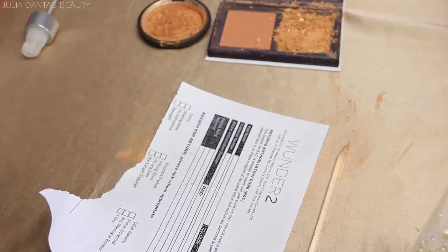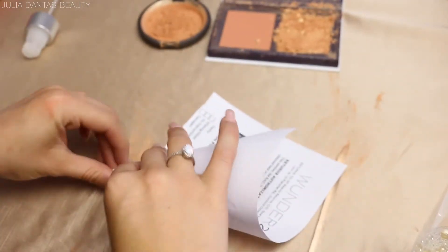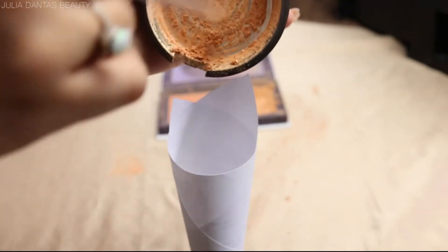Next I'm picking up a scrap piece of paper and I'm just gonna roll it up so I create a little funnel for my highlighters to go into my bottle, because I do want to prevent the least mess possible. I'm just taping that real quick.